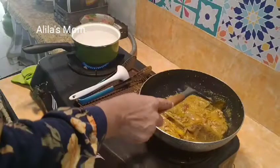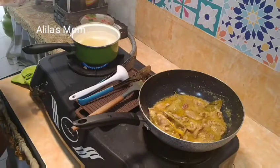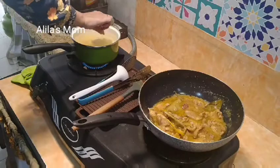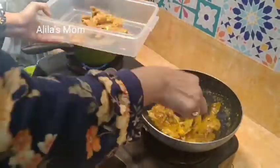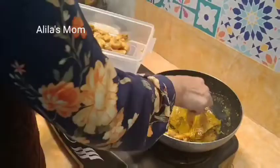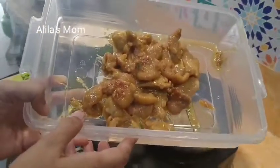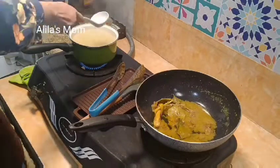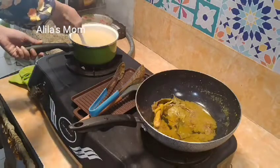Di sebelahnya saya mau rebus bihun jagung dulu untuk bikin bihun gorengnya nanti. Saya masaknya dari jam setengah tiga sore, sengaja masak lebih awal karena masaknya agak banyak, biar nanti bisa tepat waktu — saat azan maghrib masakan semuanya sudah jadi. Untuk ungkep kulit ayamnya sudah jadi, mau saya wadahin ke tempatnya. Nanti kalau sudah dingin baru saya masukkan ke dalam freezer. Alhamdulillah ungkep kulit ayamnya sudah jadi — ini kesukaan anak saya yang paling kecil, dia seneng banget sama kulit ayam karena rasanya gurih, kriuk-kriuk gitu.